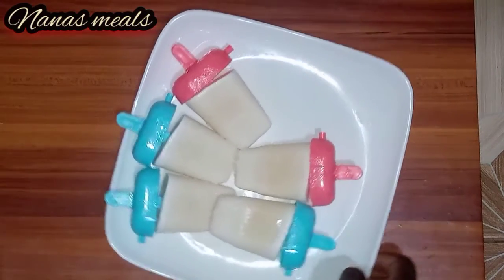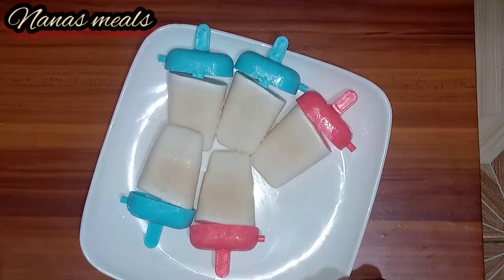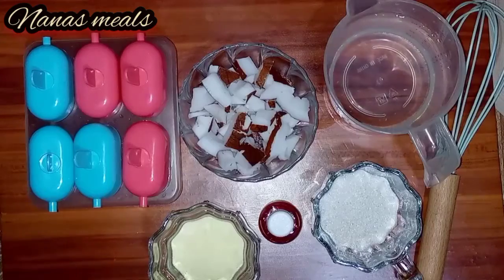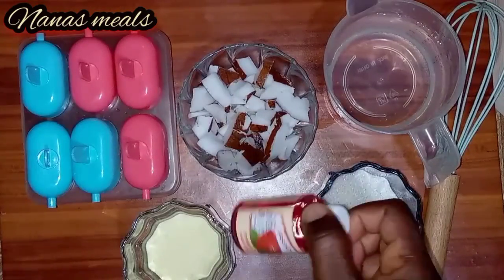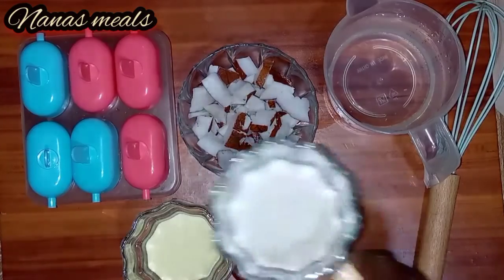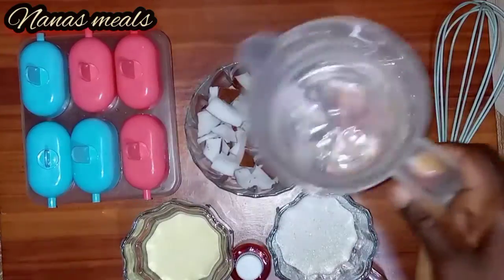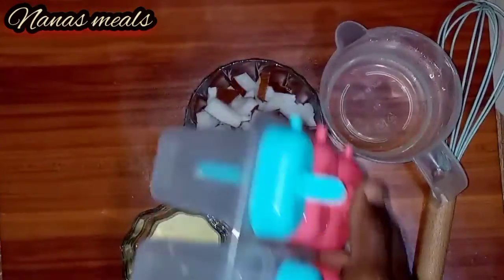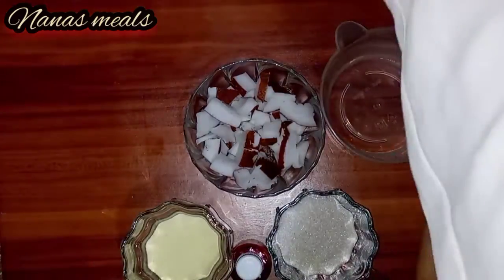Hello everyone and welcome back to this channel. Today I'm going to share with everyone how I made this delicious coconut ice cream. I have milk powder, strawberry flavor, sugar, coconut water, and my ice cream containers. Let's get started.